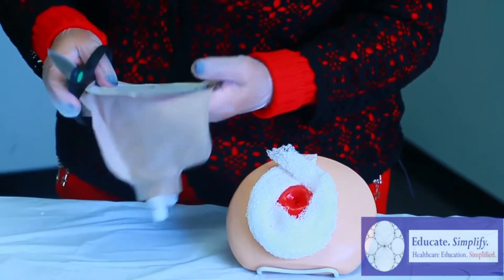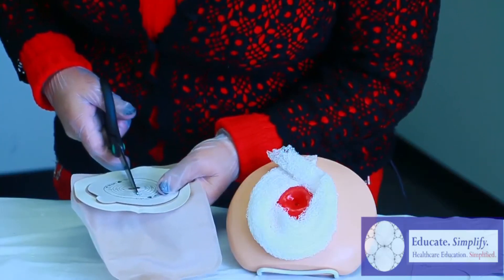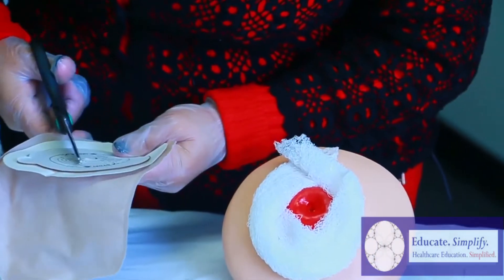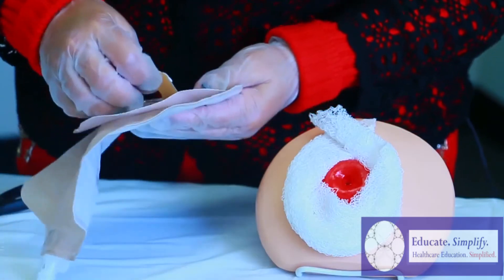So now we're going to start cutting out the stoma bag to one and three quarters measurement. And if you cut too small, you can go back and cut again.